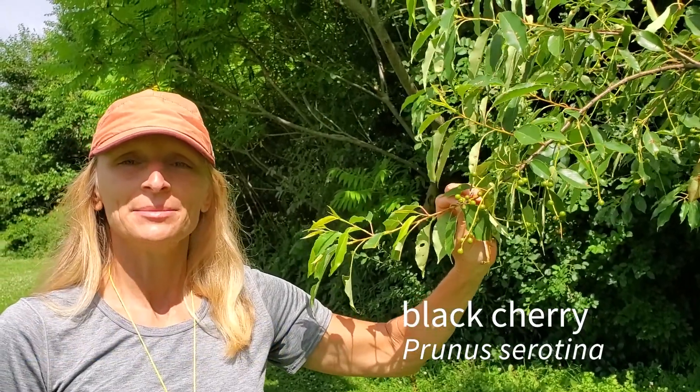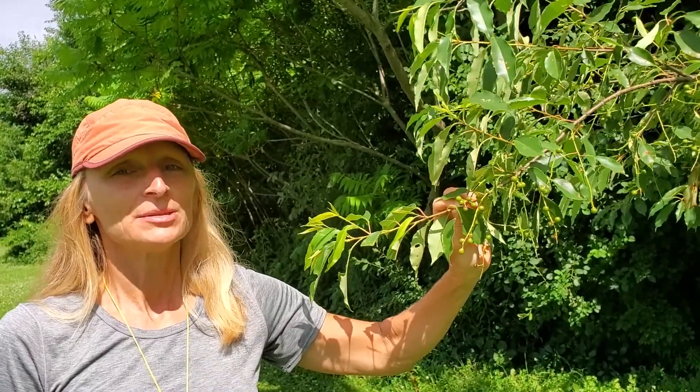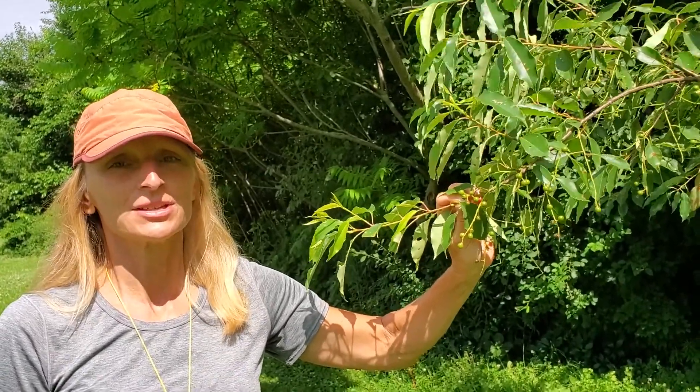This is Black Cherry, Prunus serotina, a very light demanding early successional tree that has really wonderful wood. Let's learn how to identify this by looking close up at some of the characteristics.